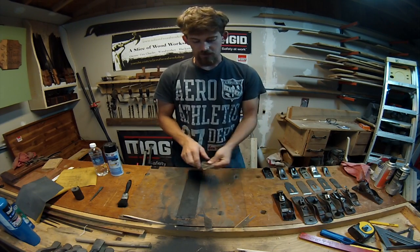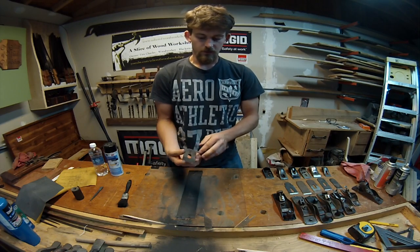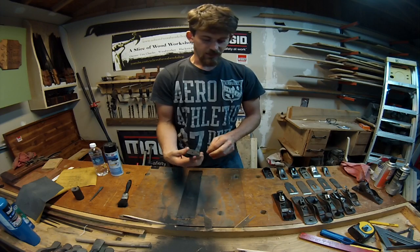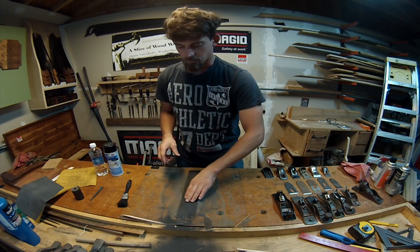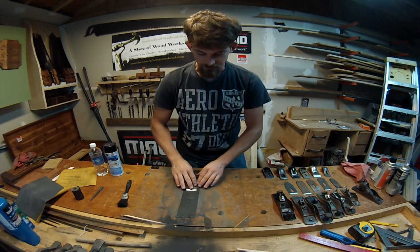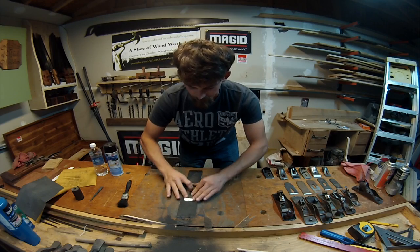Now after you've gotten all of the soles flattened, we can start going ahead and working on all the blades. This one is one of the better ones that I have, and all I'm going to be doing is keeping the 120 grit on here. I'm just going to go over all the backs real quick, just to make sure that they're flat.